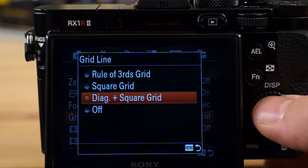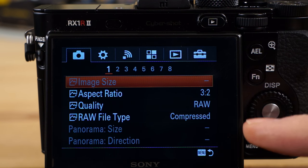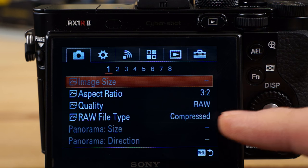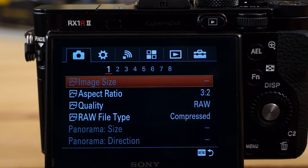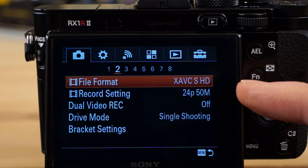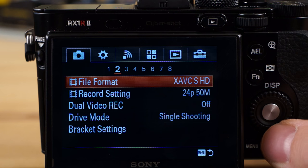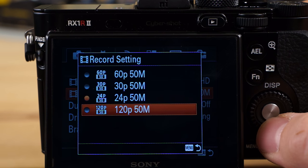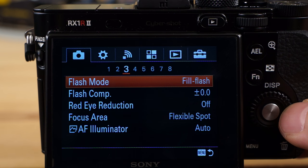I'll show you where that feature is in the menu — the grid line: diagonal and square. That's where you change that. It's got all different options: rule of thirds, grid, etc. Image quality — this is where you can set your compressed or uncompressed RAW. I like to shoot RAW, but JPEG quality on this camera is quite good. And in this page you have the file format for video. You can see there's more options — it goes up to 120 fps, which is quite nice for slow motion purposes.